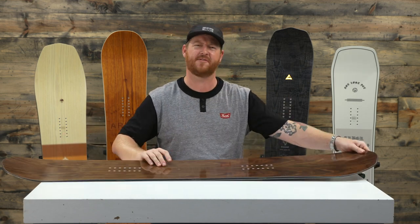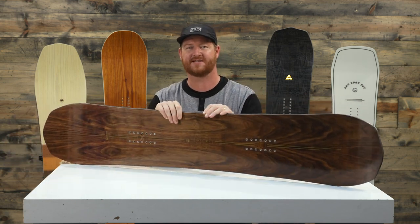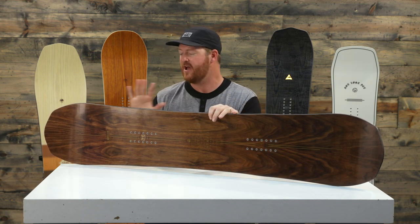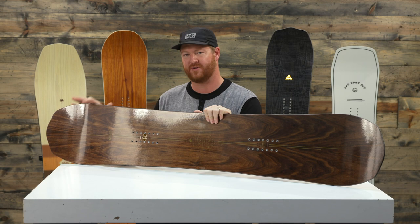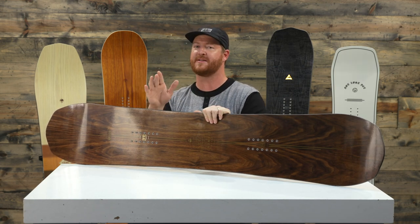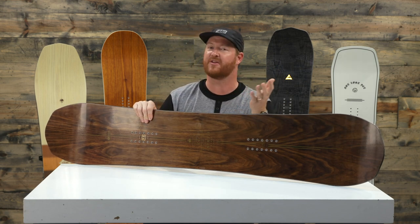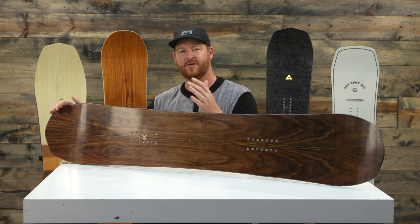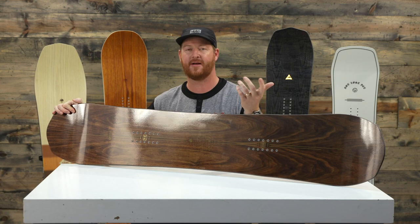It does have a little bit stiffer than average feel, with a flex rating of about a six on the one-to-ten scale — ten being stiffer, one being soft. The cool part is that there's still a good amount of structure in the tail when you're flexing it, like when you're exiting out of a turn. It still feels a little bit more loose but it's not going to totally give away. The same applies when you're landing — if you take this in the park and land a little bit offset, there's still enough structure in the nose and tail that you're not going to completely loop out if you land tail or nose heavy.